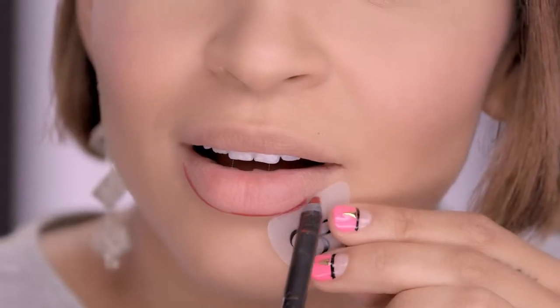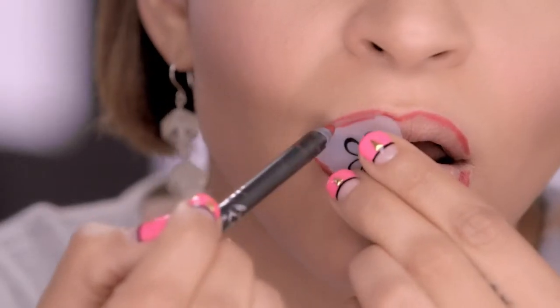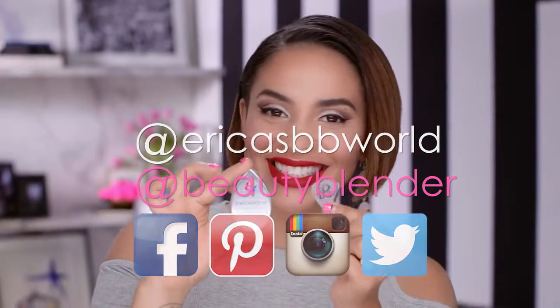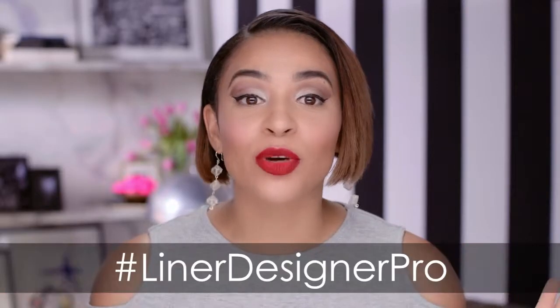Last but not least, use this amazing tool to perfectly line your lips. These are just a few ways you can use Liner Designer. Comment below if you use your Liner Designer Pro in other unique ways. There you have it. Liner Designer Pro from Beauty Blender's Pro Collection is amazing.